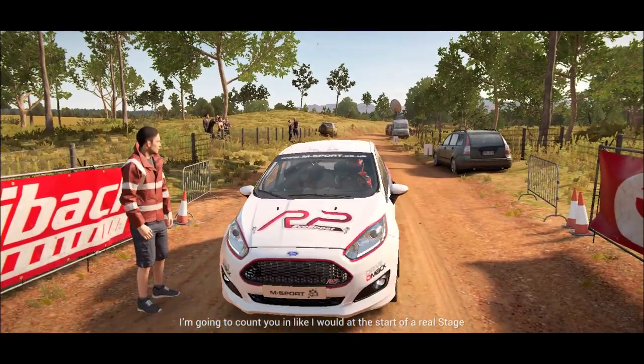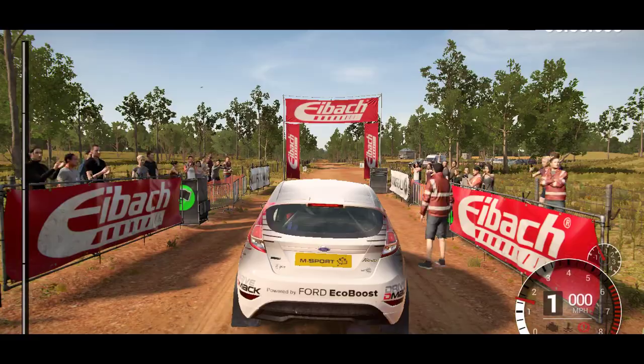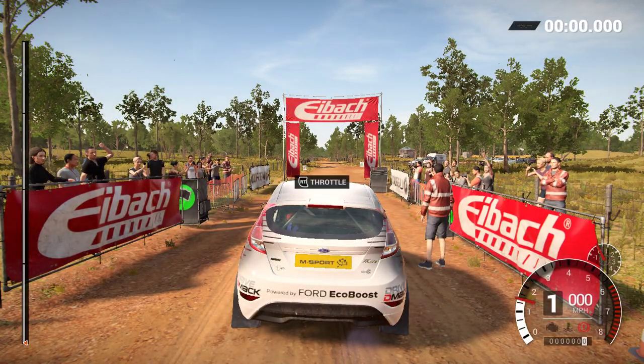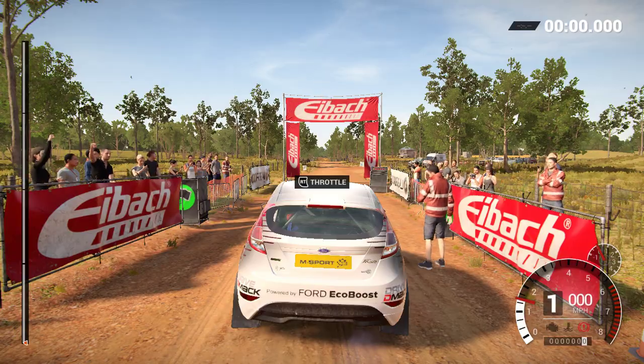I'm going to count you in like I would at the start of a real stage, so when you hear me say go, hit the gas and get up to speed. Five, four, three, two, one — go!